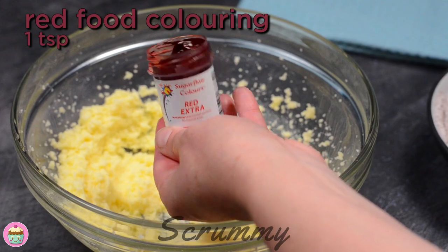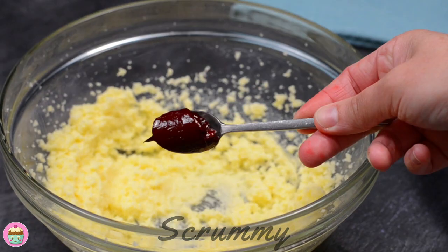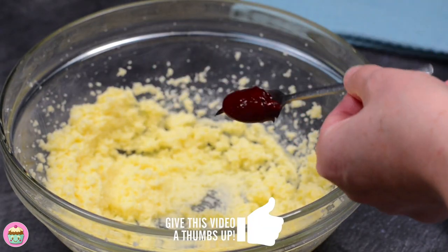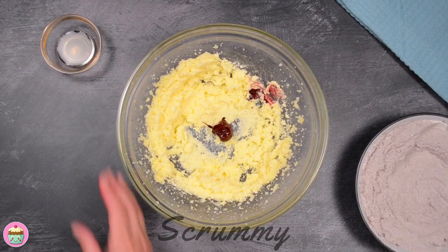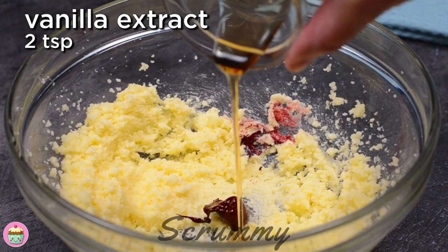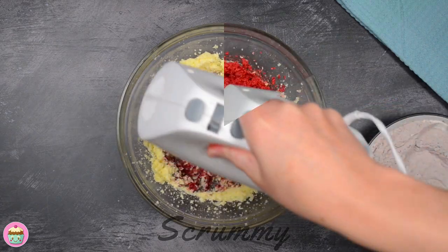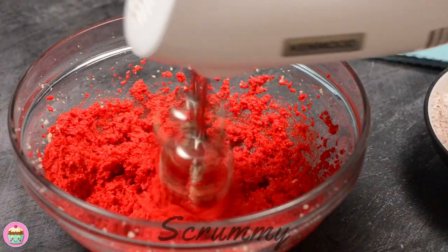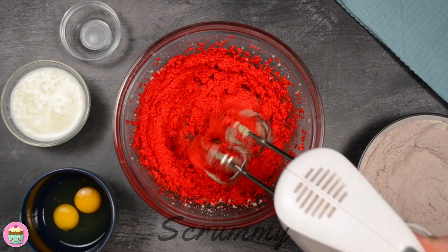Now it's time to add the red food colouring. This one I'm using is Extra Red by Sugar Flare and I love it as you only need to use a little to get a nice vibrant red colour. You don't want to use a red food colouring where you have to put a lot in to get that nice red colour in the mixture. Add the vanilla extract — I find this helps to bring out the flavour in the other ingredients. Mix again until all the mixture is completely red. Just look at that colour.